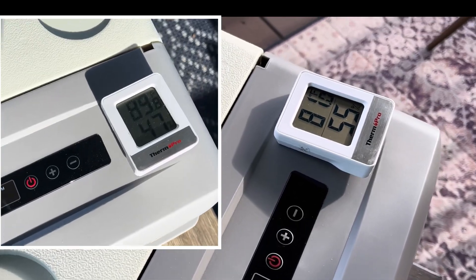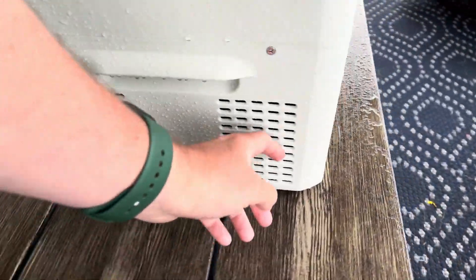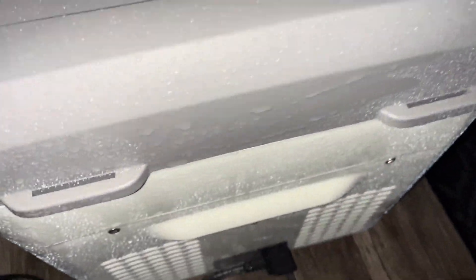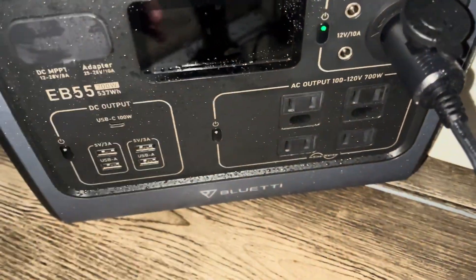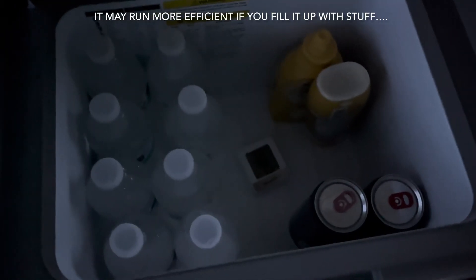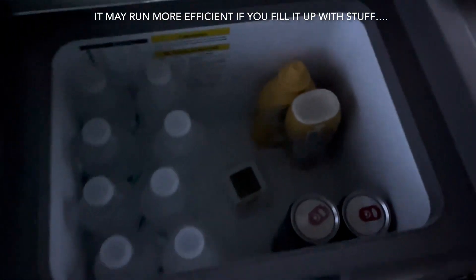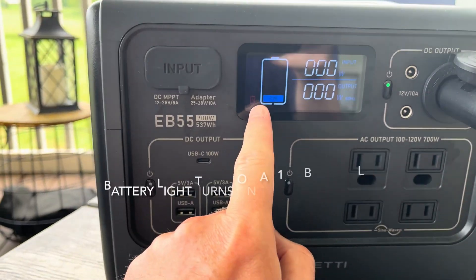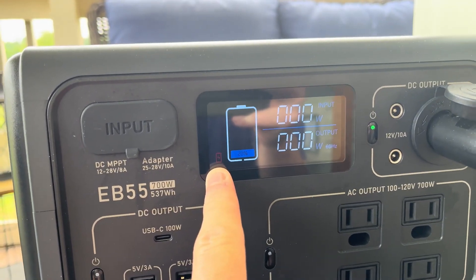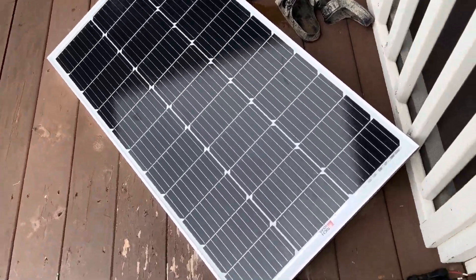We left the fridge out on the deck the entire time — temperatures sometimes hit 80, sometimes 89 degrees — and it rained on us several occasions. You can see where the rain hit near the compressor area. It rained all over the fridge and the power station multiple times, and everything worked fine. Here's what we had in the fridge the whole time: about 8 water bottles, some condiments, a couple of drinks, and a thermometer. At about 47 hours, at 2:30 PM on Tuesday, we were below 20% battery and the EB55 showed the red battery light indicator.